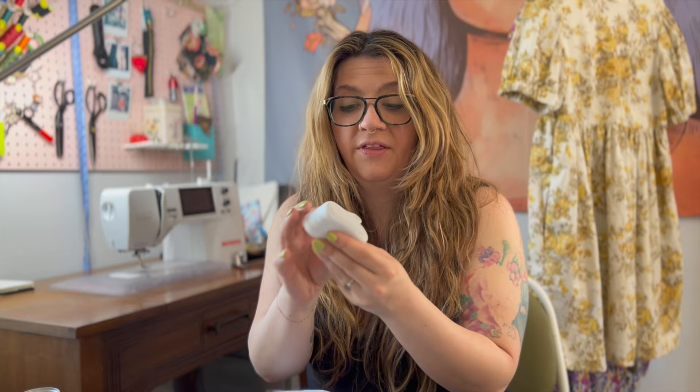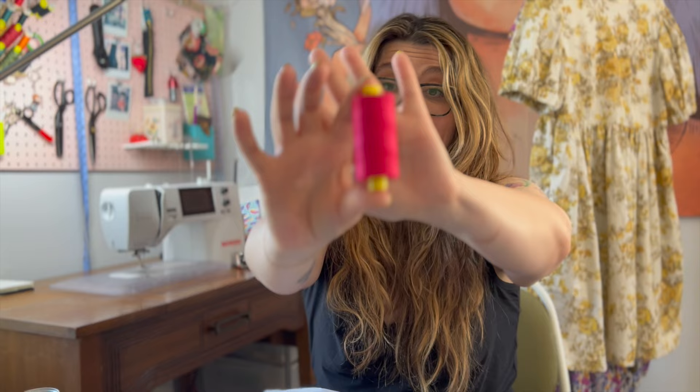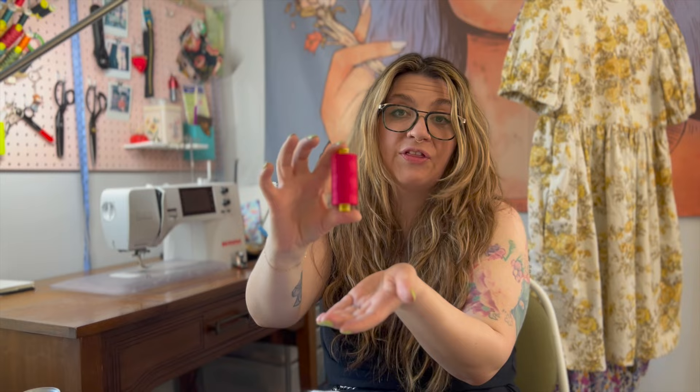You also get a little bag with all your notions. In this comes the elastic — the good elastic, the thick nice elastic. And then the thread, which is this bright pink — can you even? I'm so excited. And then always a needle to sew it up. They never skimp out on the thread — they always give you a generous amount.